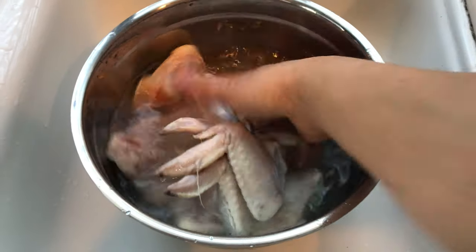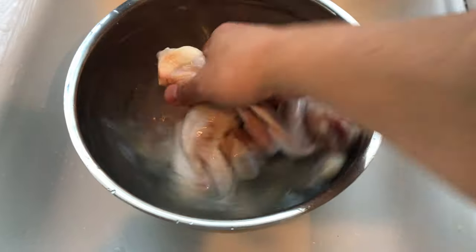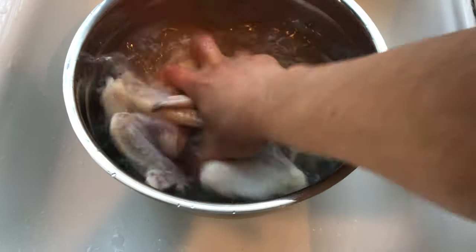Get the right amount of chicken, rinse it, rinse it one more time, and pat it dry. The drier it is, the crispier your chicken would be.